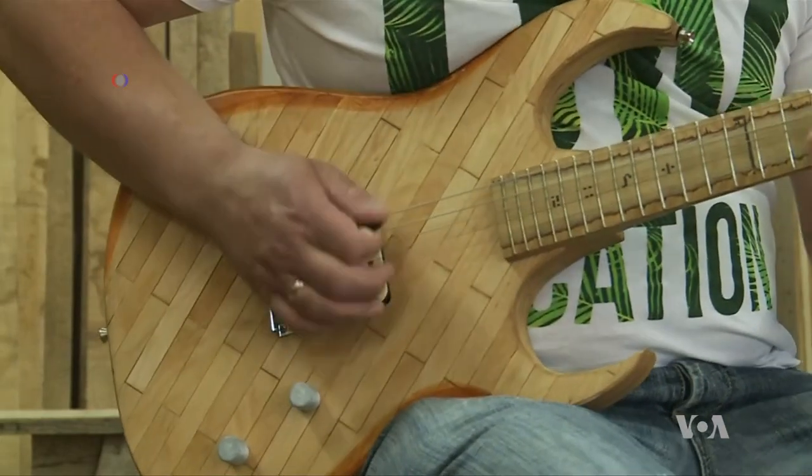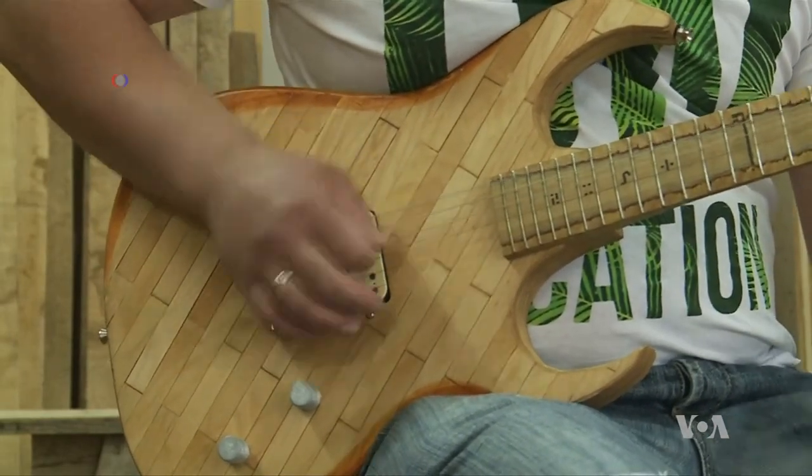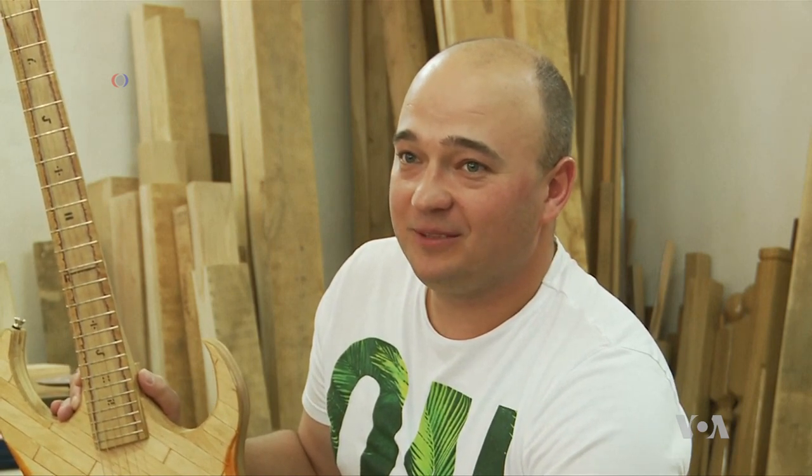The true test of Walaszek's countless hours building the guitar comes when a guitarist picks it up and plays. The reaction is one of shock and amazement: it is in tune, it plays, the fretboard is straight, and it just feels right in your hands.